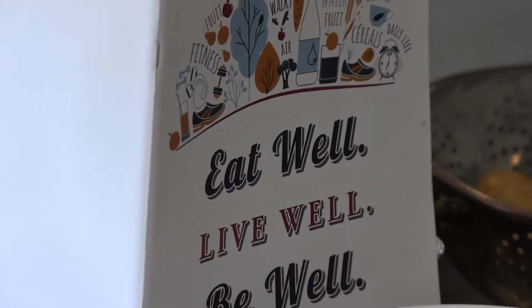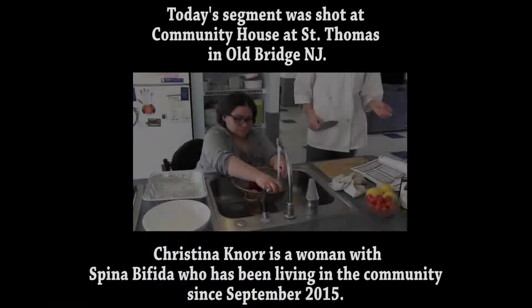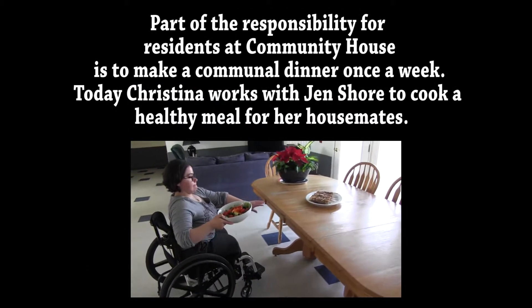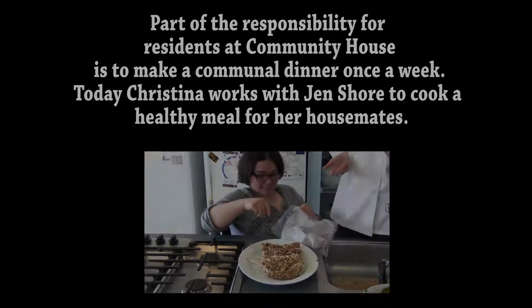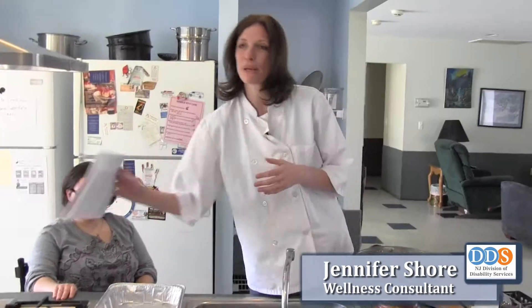Hello, my name is Tracy Burton and I am the program manager for the Disability Health and Wellness Initiative within the Division of Disability Services. I am Jen Shore and I have been working on the Eat Well Live Well Be Well guide to healthy living for people with disabilities with the New Jersey Division of Disability Services.